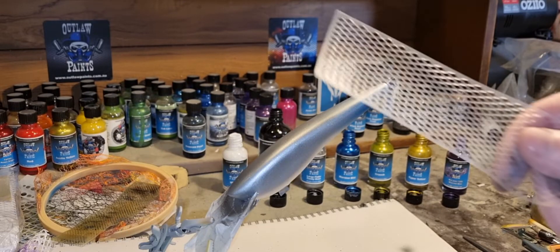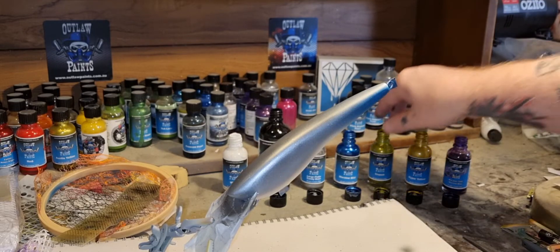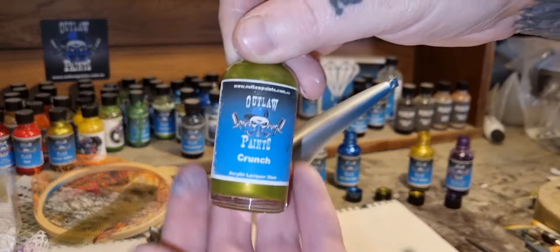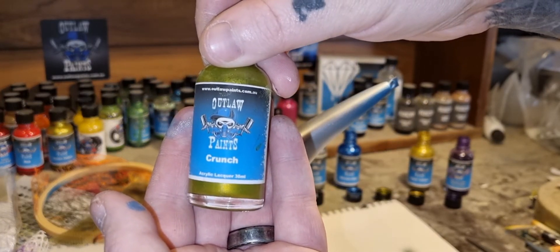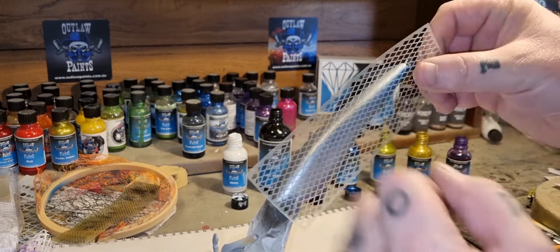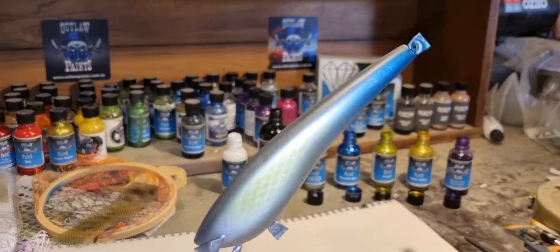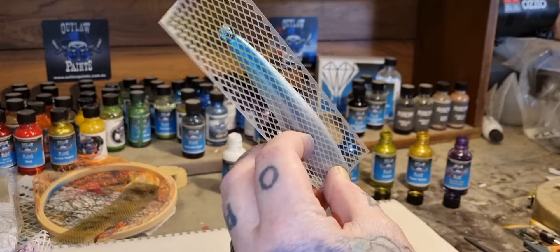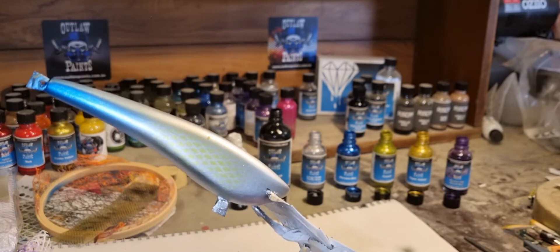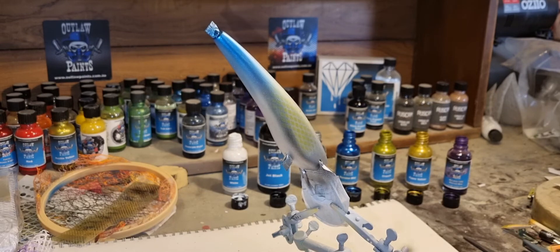Now we'll go onto a stencil — a simple scale pattern — and we'll start with some Crunch, which is like an acid green sort of colour, full of pearls. Hopefully you can see that pattern there; it's only subtle but it looks good.